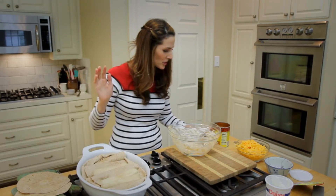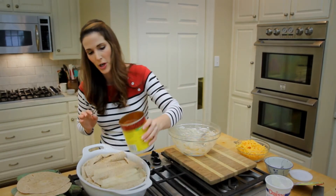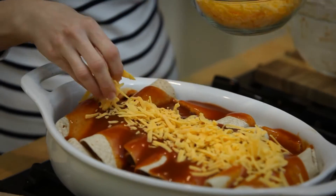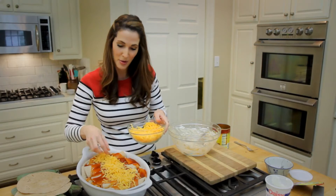Alright, I've got all my little babies in here. I'm going to pour my enchilada sauce generously over the top, then a sprinkling of cheese. My assembly is done.